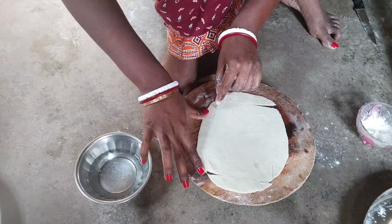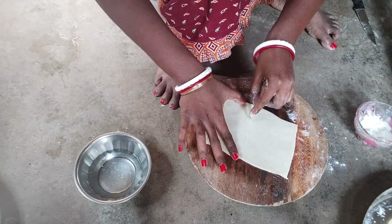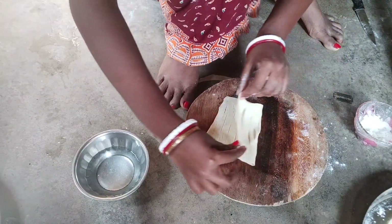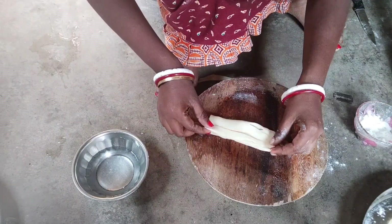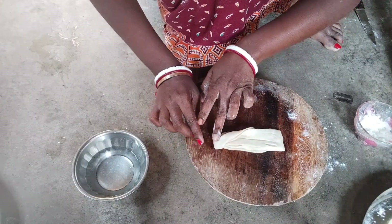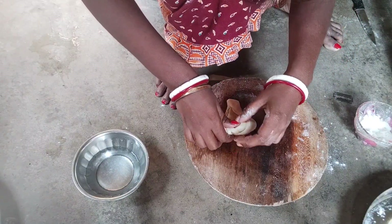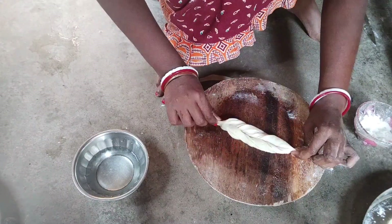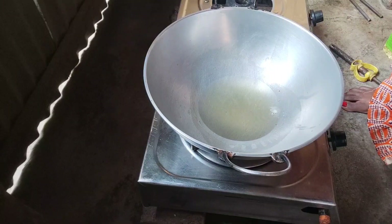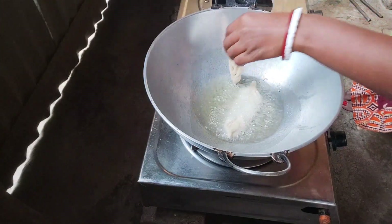If you like the recipe, please subscribe to my channel and like and comment. Let's see how the recipe will be done. I will give you the recipe.